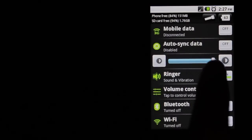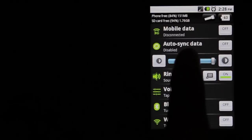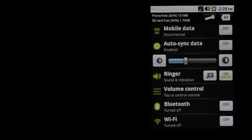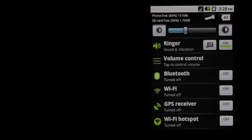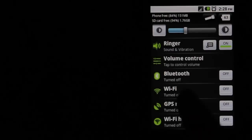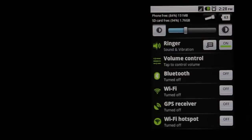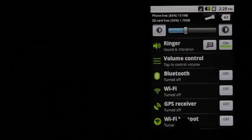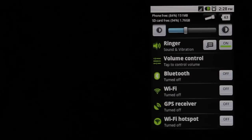Another thing you can do is turn down the brightness. If it's really bright outside you'll probably want to turn it up, but I usually have it around 30% or so — that helps conserve the battery. I have Bluetooth turned off, and I turned off the WiFi using the Quick Settings app. If I ever need them I do turn these things on, but when I'm not using them I just come in here and turn them off. Same thing with GPS and the WiFi hotspot.